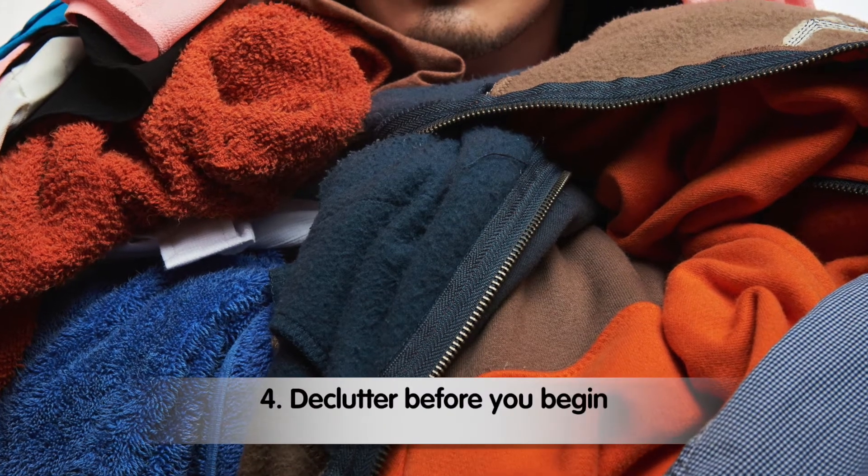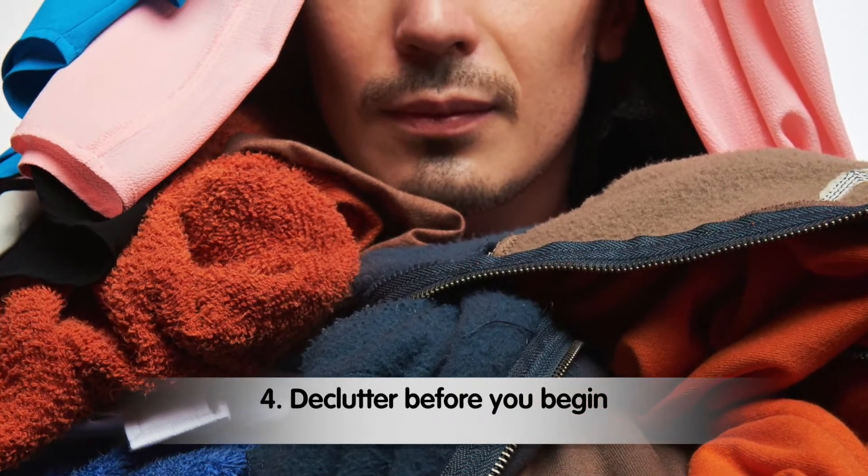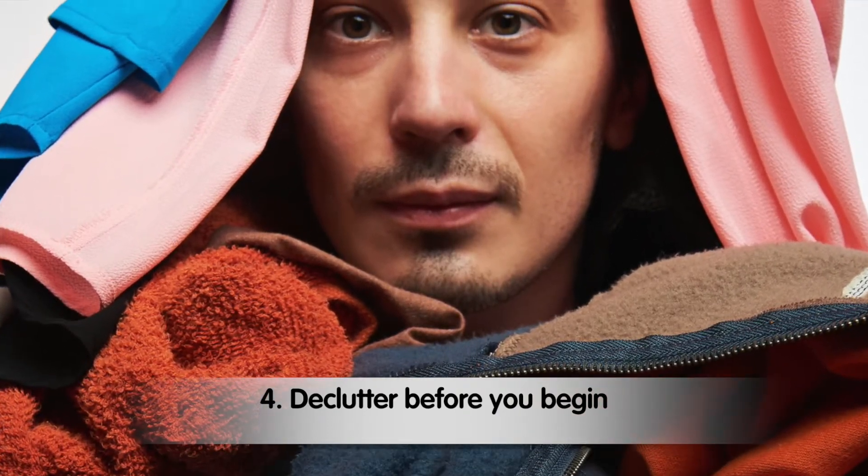Declutter before you begin. Clutter creates more work while cleaning and takes up more mental space. Be mindful of what you choose to keep. Ask yourself: is it something you love? Is it important to you? If not, maybe you should toss it.